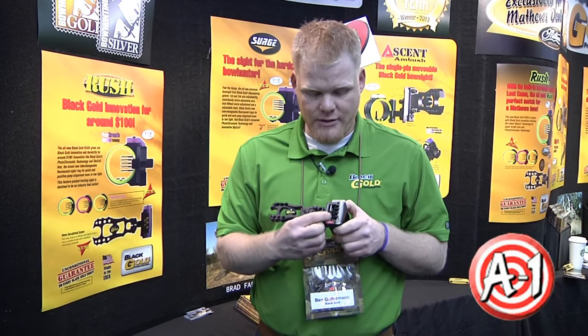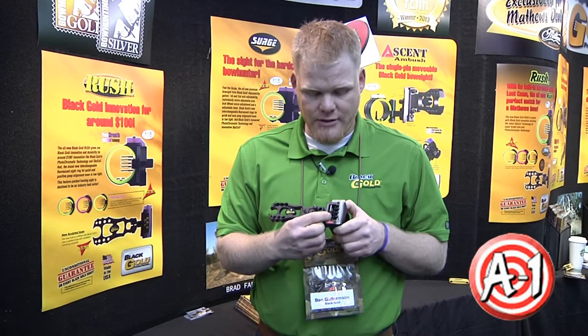First and foremost, it uses our inch wheel system micro adjust pins. The pins are adjustable up and down very easily with this system. New for this year, we've got what's called the hush wheel. It's made out of a different material than what we've used in the past, and it's there to prevent any unwanted noise and vibration.